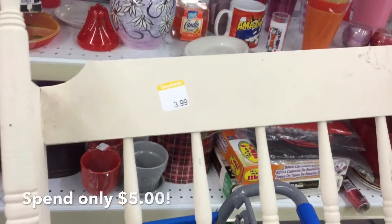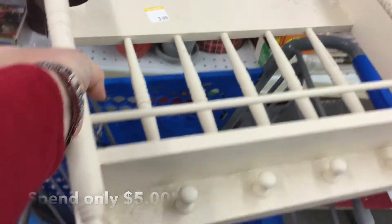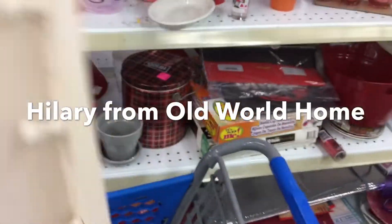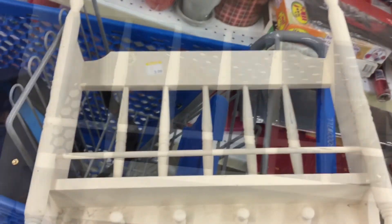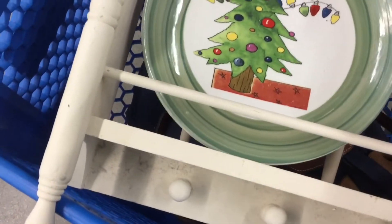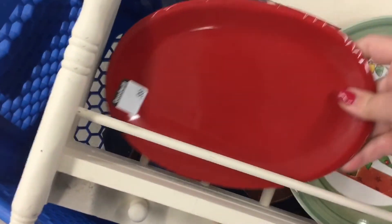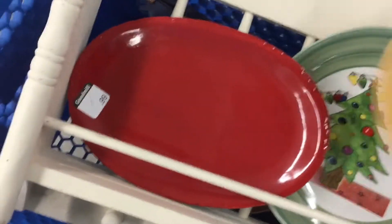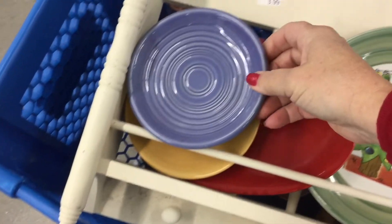It's Hillary's five dollar Goodwill challenge and I was just in Goodwill — it was half price day. The challenge is to spend only five dollars, find a new piece at the Goodwill store, and bring it into your home to use for Christmas holiday decorating. This challenge is hosted by Hillary from Old World Home — she has a great channel, so check out the link in my description below, along with the link to the entire playlist. I'm really excited to be participating; this is my first time.